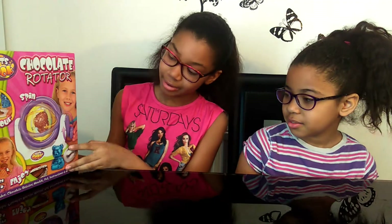Hi guys, welcome to Super Duper! Today we're going to be doing the chocolate rotator. You can make different chocolates with different molds, and since it's nearly Easter, we're going to be making Easter eggs as well as other shapes. Let's get to it!